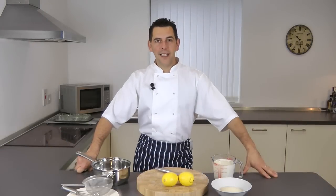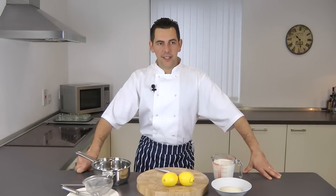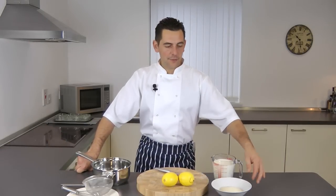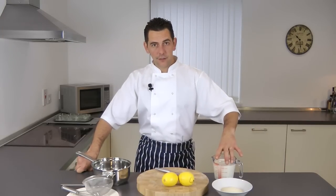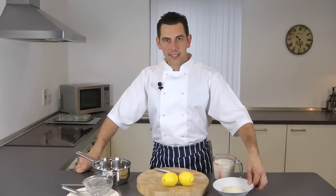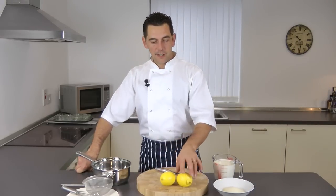Today I'll be showing you how to make a lemon posset, which is very easy to make. All you need for this refreshing sweet is some double cream — one pint — 150 grams of caster sugar, and a couple of lemons.